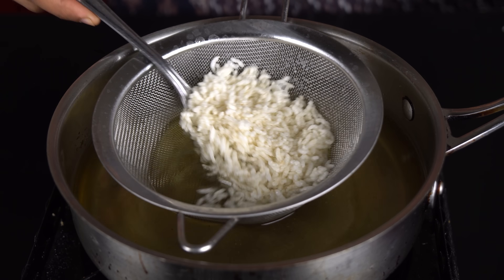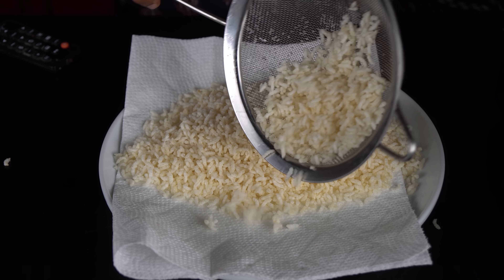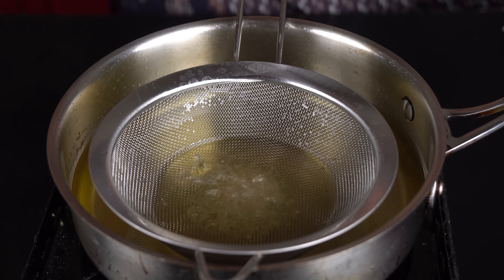Now you can serve it straight. All that has been prepared — put it out and set it aside. If you have any leftover food supply, you can store it up straight.